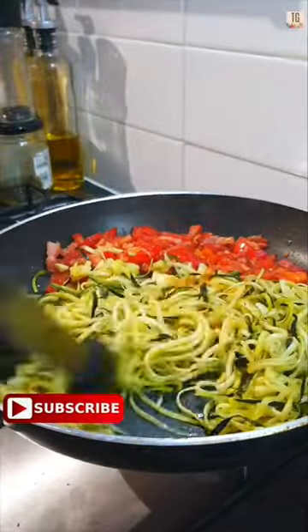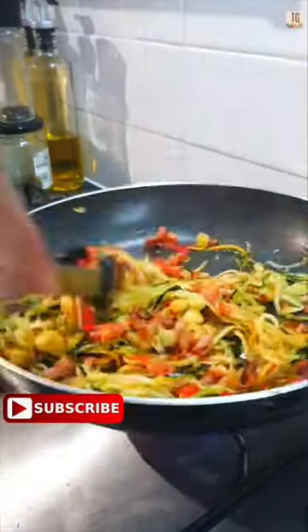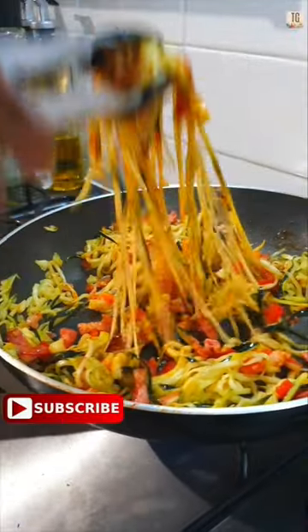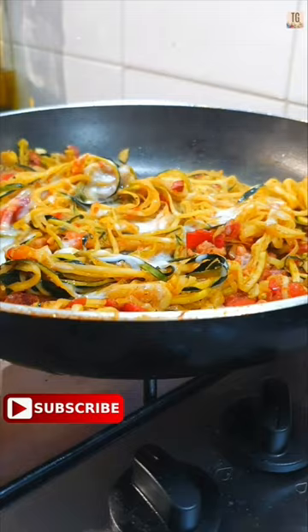I already fried up some bacon and a freshly chopped tomato and added some seasoning into that mixture. Then I quickly stir-fried some spiralized courgettes with some garlic and mixed it into the bacon and tomatoes. And just to add a bit more sauce and texture to this, I'm going to go in with about three to four tablespoons of coconut milk.